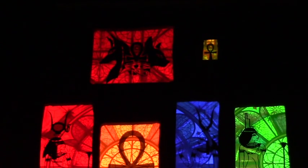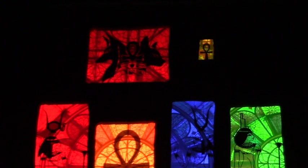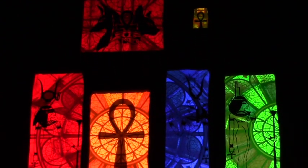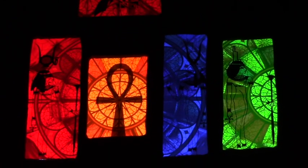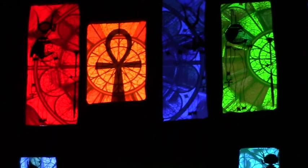This is an Egyptian themed stained glass window treatment. It's not true stained glass — it's actually movie gels, Roscoe lighting gels, cut out and glued on a plywood covering placed over the glass.